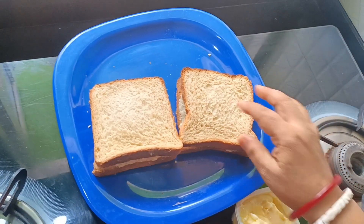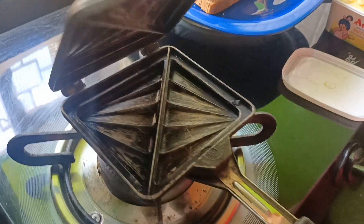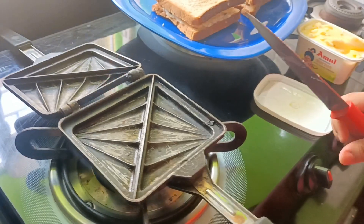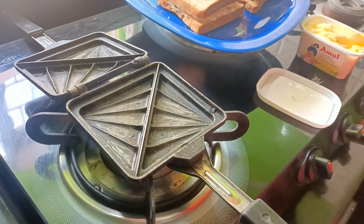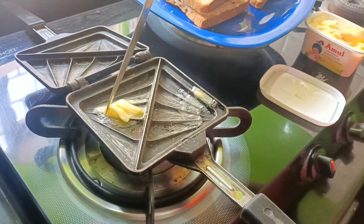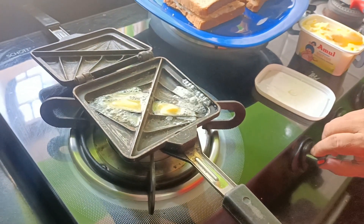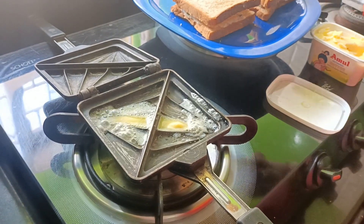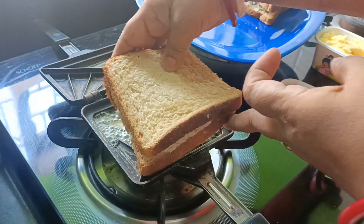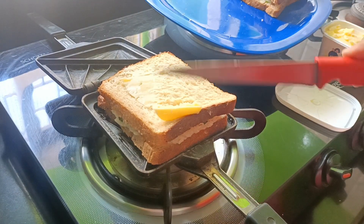We make a sandwich in this place. We add a sandwich toaster, 1 tablespoon of toast, and 1 teaspoon of toast to this place. I will close the bread.